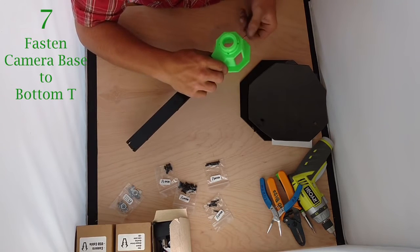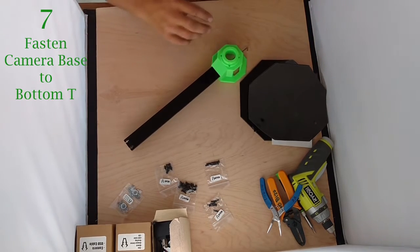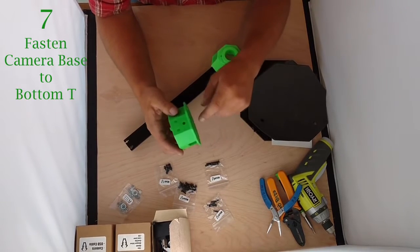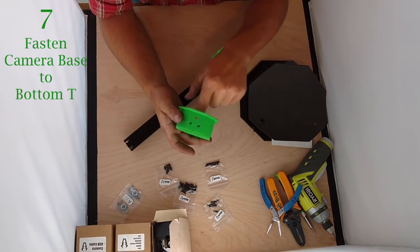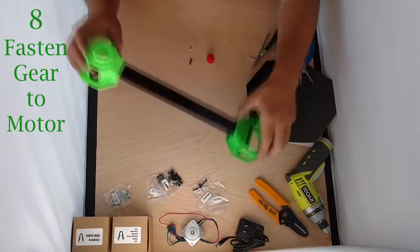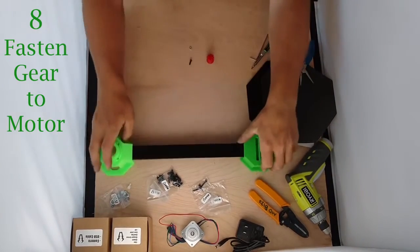Once those are firmed up, I'm going to do exactly the same thing on the other side with the camera base. The only difference is we're going to put in one 16mm bolt in the bottom and two 30mm bolts coming from the top in the two holes — so 30, 30, and 16. Now that we have both ends assembled on our tee, that part's good to go.